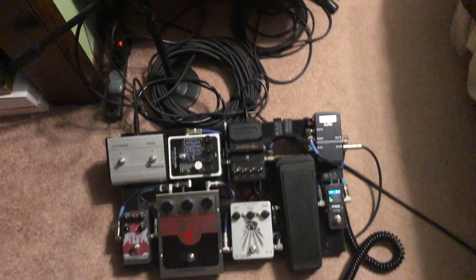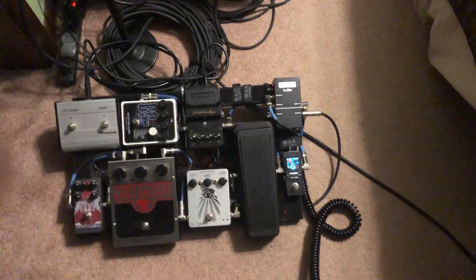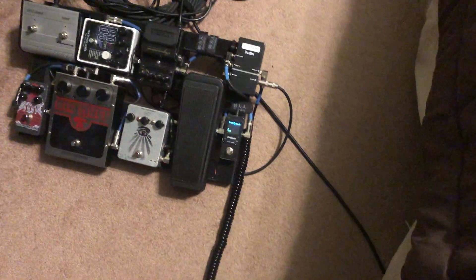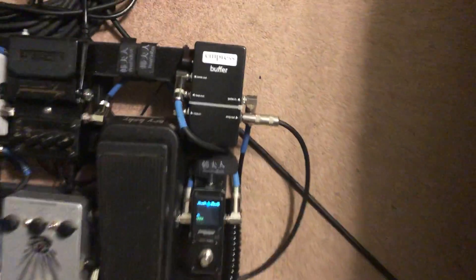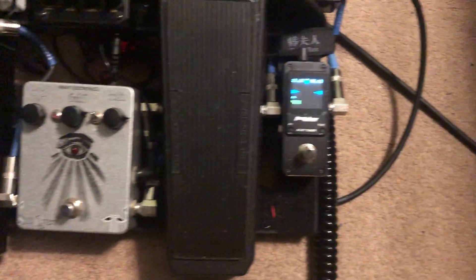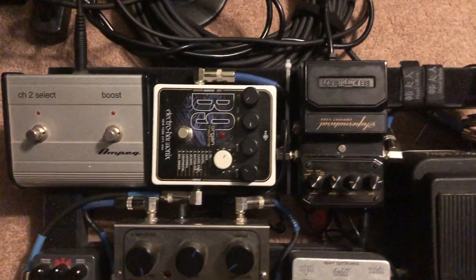Somebody made me a pedalboard — isn't that incredible? Zoom in on that! The greatest teenager in the world made me a pedalboard. What do we got on this bad boy?